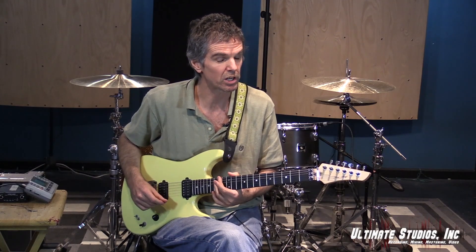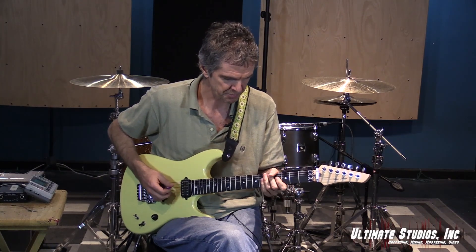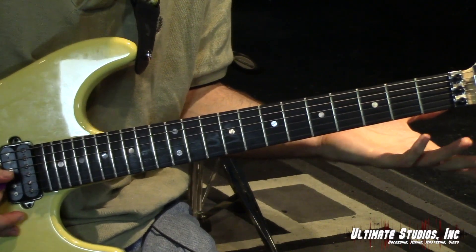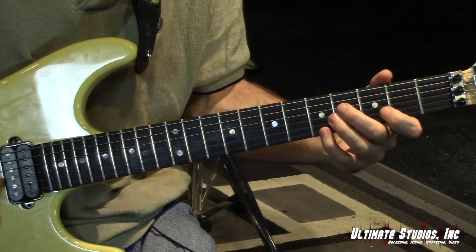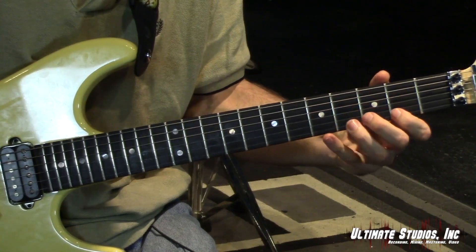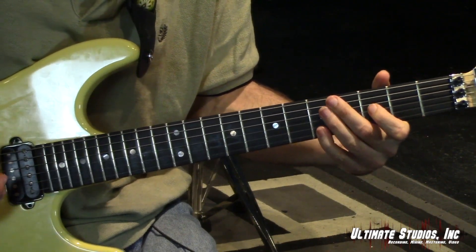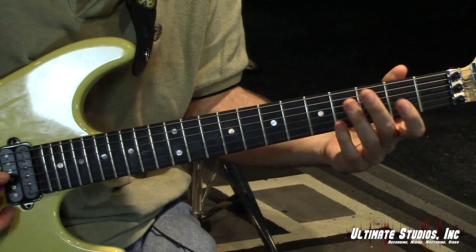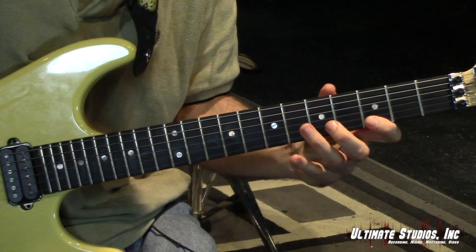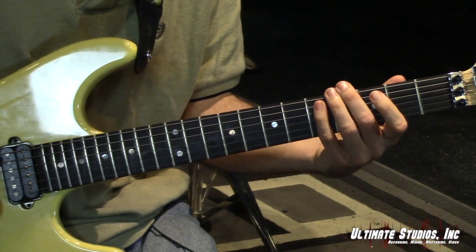Here comes the fun part — we're going to do a five-string arpeggio but using one shape at a time. We'll do it in the key of D. This will be pattern one: D major, fifth string, fifth fret. So you're going down, down, down, down, down, down, up. Then instead of coming back in the same position, you move up to E minor — start with a downstroke, up, up, up, up, up, up, up, and then back to D.